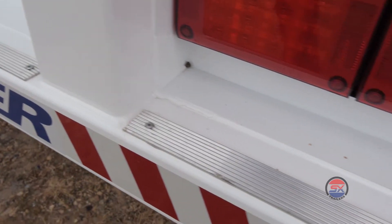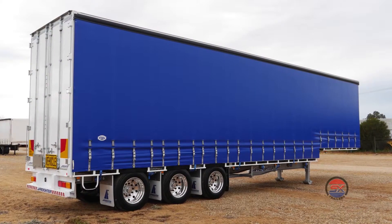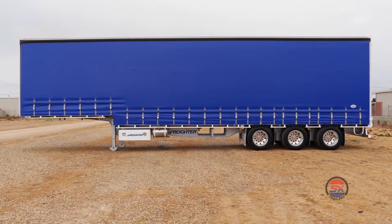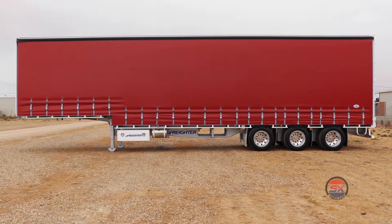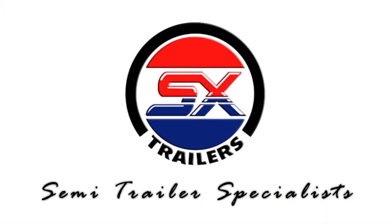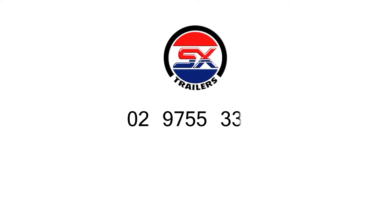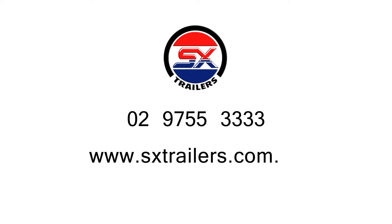We currently have this model in stock throughout our SX branches in Sydney, Newcastle and Wagga Wagga, and are available in our standard silver chassis with white, blue or red curtains, but we can easily make the change to any curtain you require. For more information give us a call on 02 9755 3333 or go to sxtrailers.com.au. Thanks for taking the time to have a look.